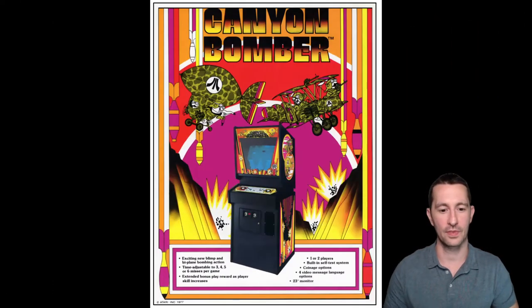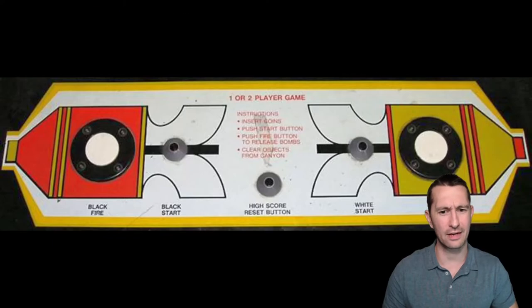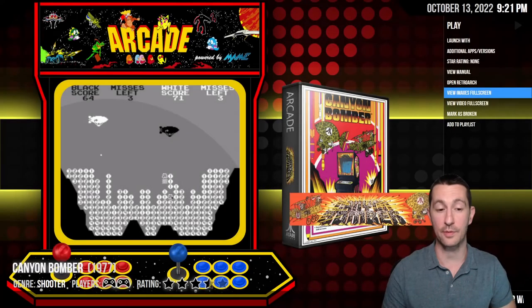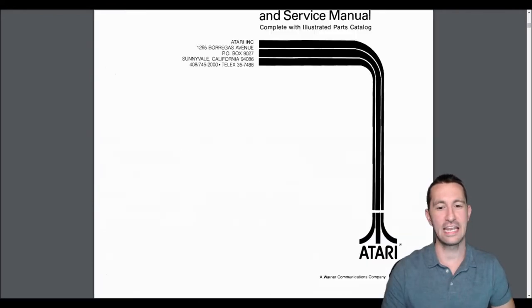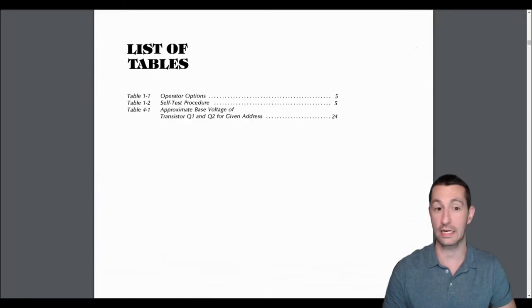This is Canyon Bomber. Canyon Bomber — exciting new blimp biplane bombing action. We haven't had that; that's totally new. And this is by Atari. Atari's still killing it in the arcades. One or two players, and there's an example of the arcade cabinet. Looks like the control panel is just one button — there's not even a joystick for the controls. Yep, it's just fire that we're going to use. There's some artwork and an example of the play — it looks like it's programmed only in black and white. Let's see if the manual helps us out.